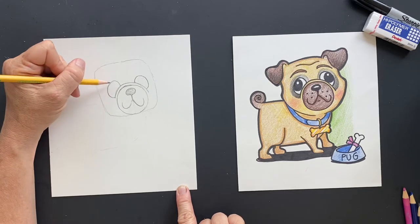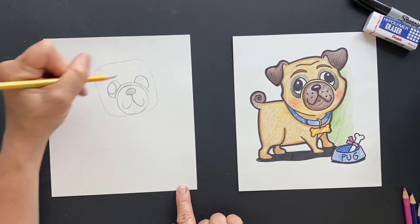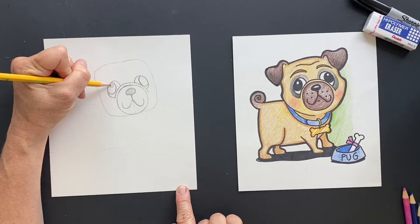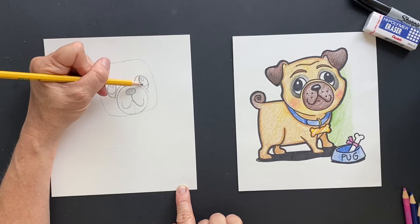If you look at pugs, they never look like they're looking the right way. So I'm making him look in the opposite direction on both eyes. And then we're gonna put shinies in there — so we have a shiny and then a shiny. And with our Sharpie, we'll end up Sharpieing this whole thing in.